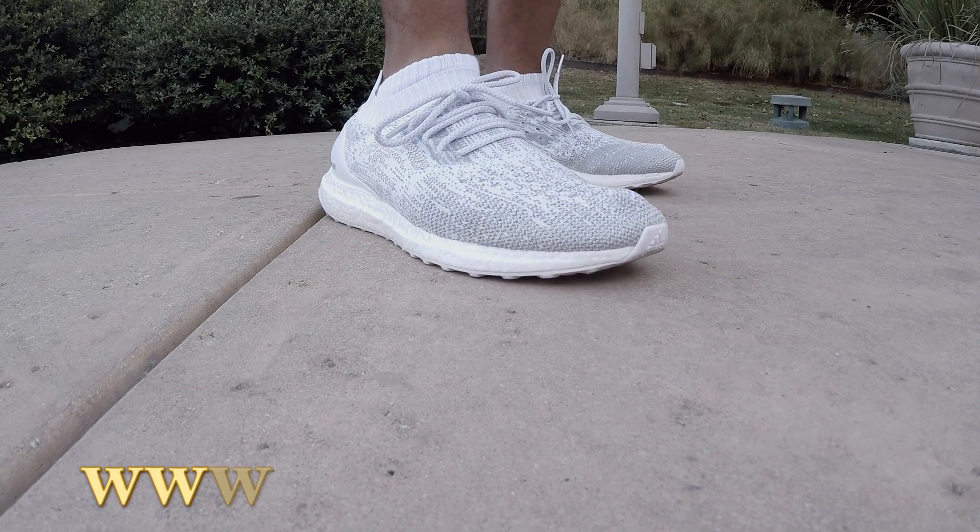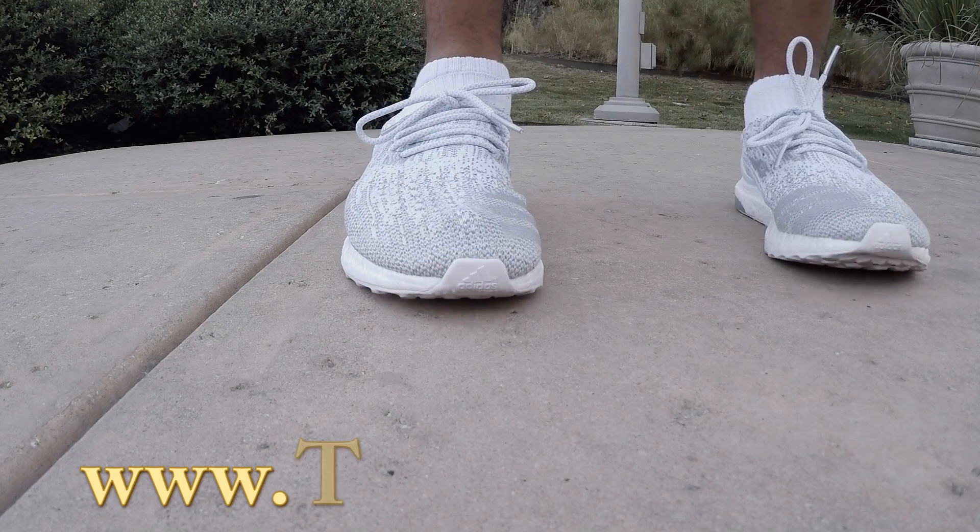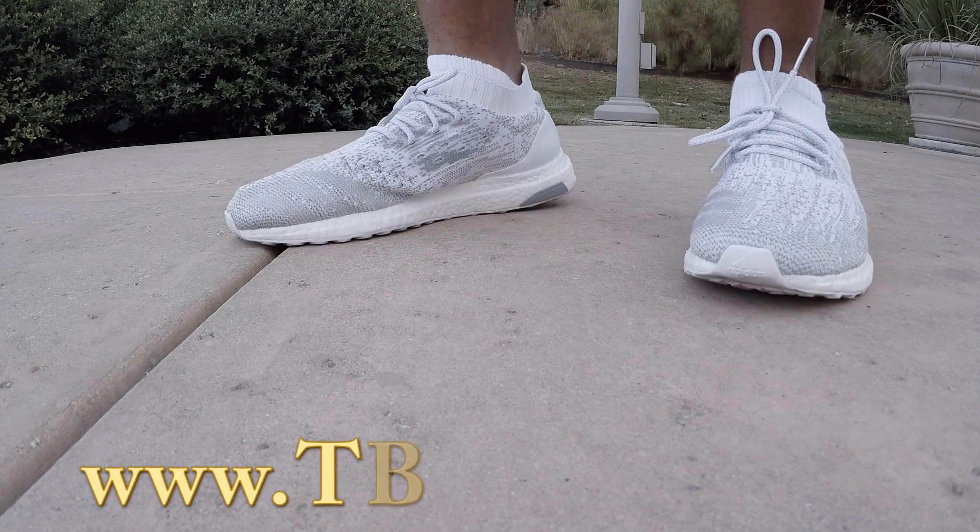I have the alternate set of laces on there. They kind of reminded me a little bit of a Yeezy style type of lace — nice rope.